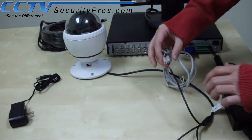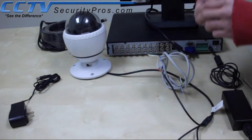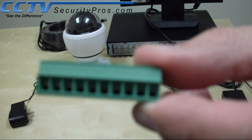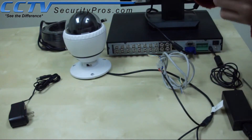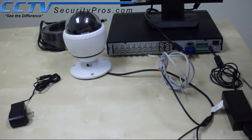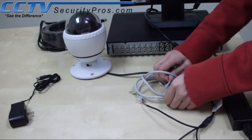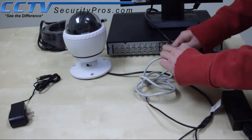Now, pull the green terminal block for easy access. You will notice that the terminal block says A and B — A being positive and B being negative. A is on the left, B is on the right. Screw the blue, which is positive, to the A, and screw the negative, which is white, to the B.